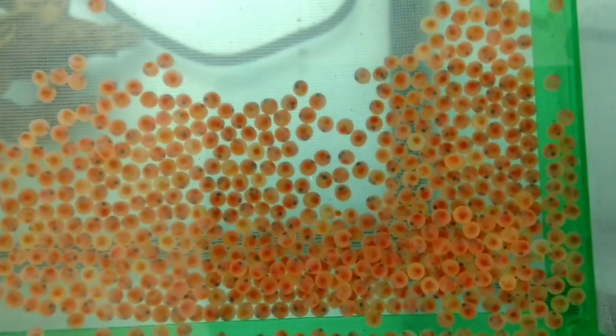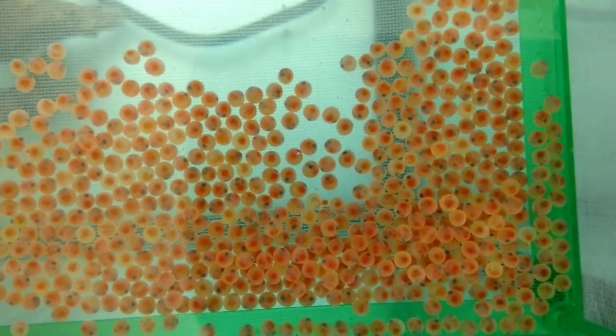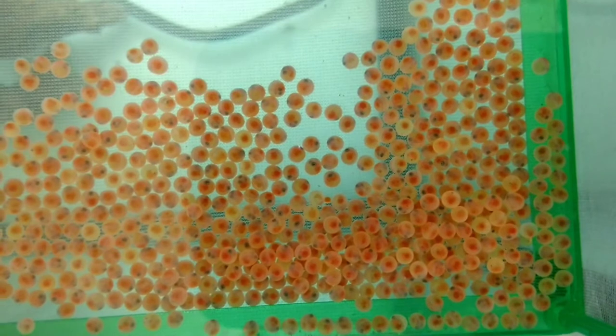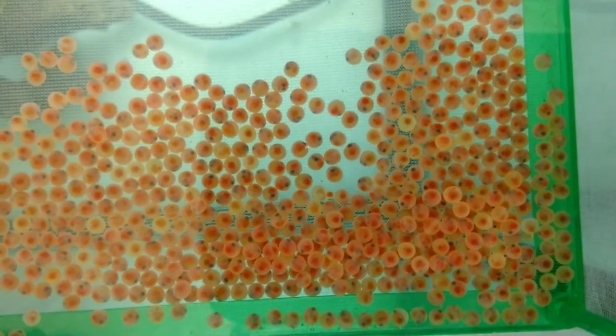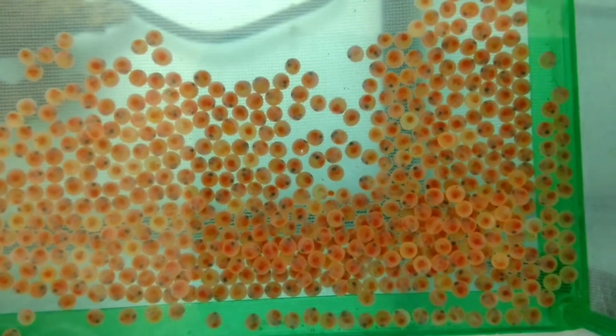You can see some of them are more dark and some of them are more clear. The more clear ones are not going to make it. They might have been fertilized, but for some reason or another, they are just not developing.